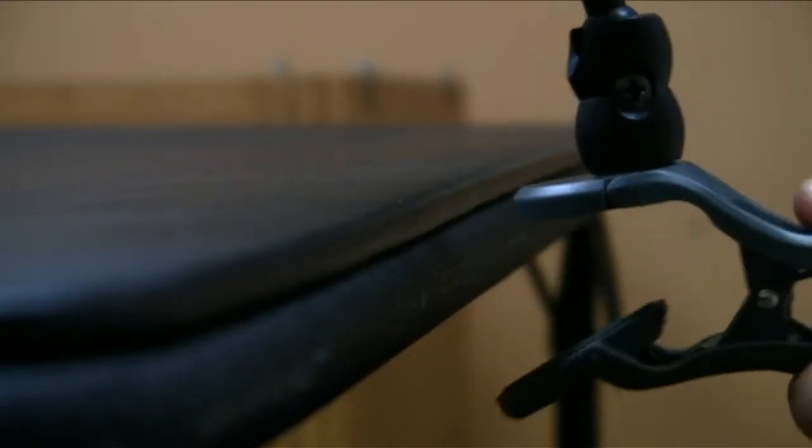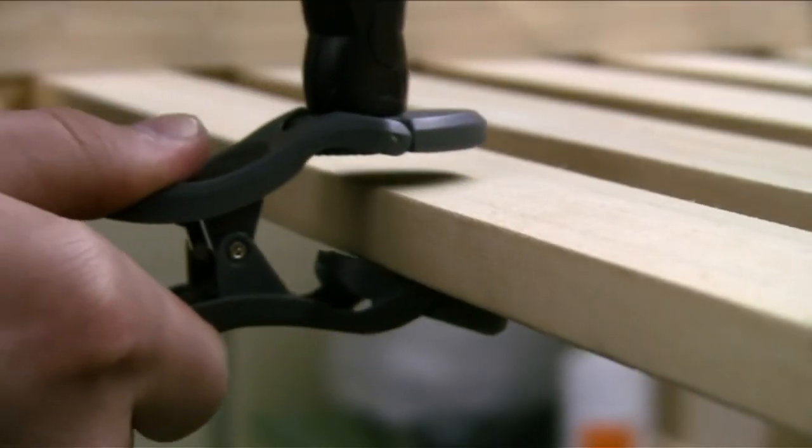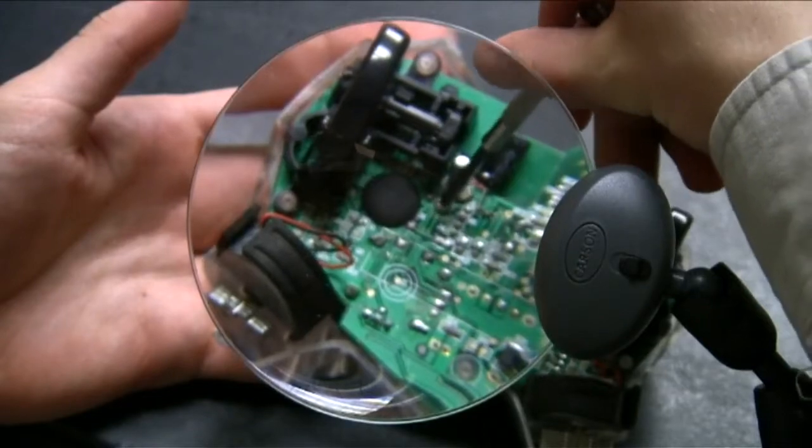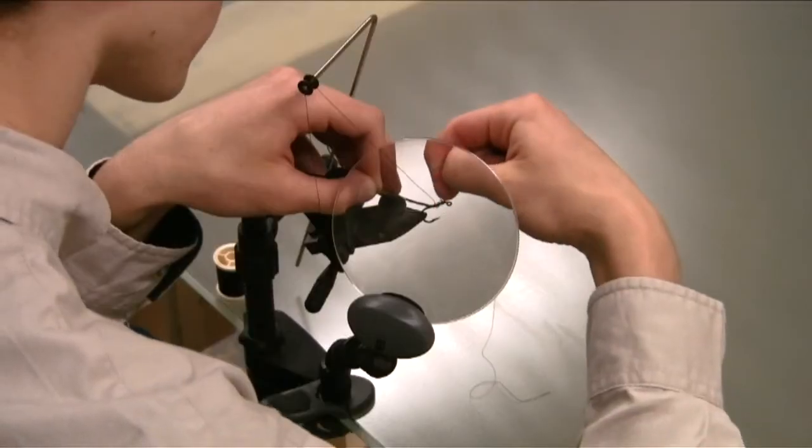The Attach-A-Mag easily attaches to tables, workbenches, desks, and more. This product is ideal for reading small print, hobbies, small electronic work, tying flies, and more.